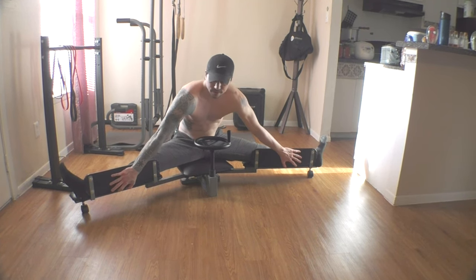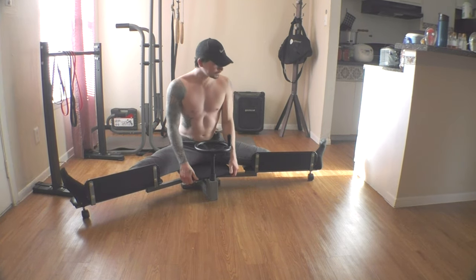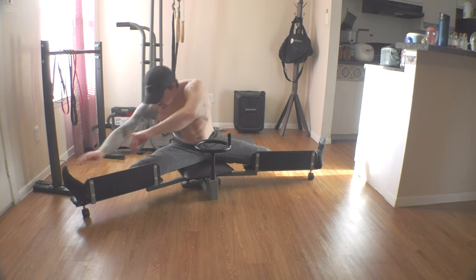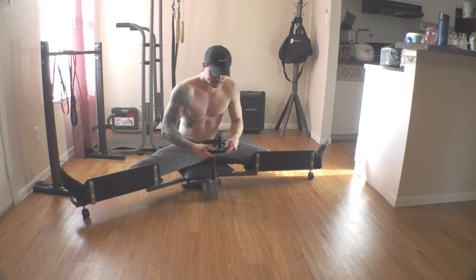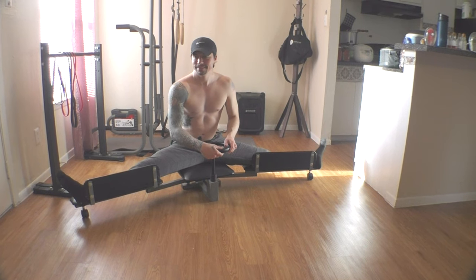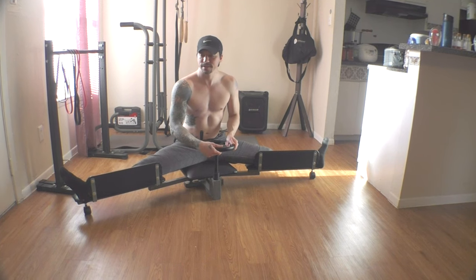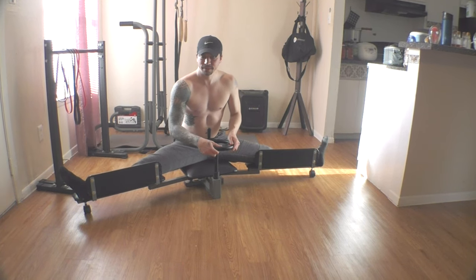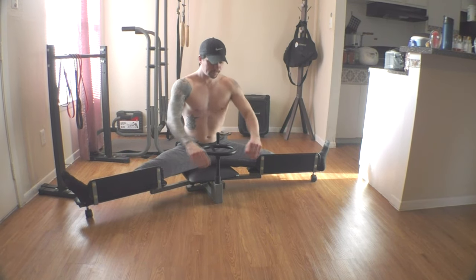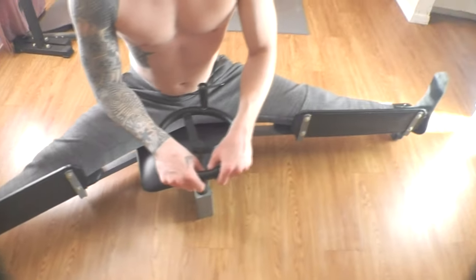I can't even hold onto the sides right here. It burns. After about 10 or 15 seconds, I can push it a little bit further each time. I think I'm about at my maximum level. This burns really good.